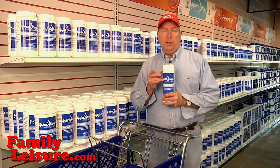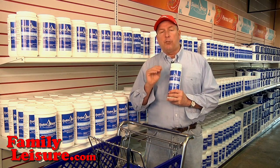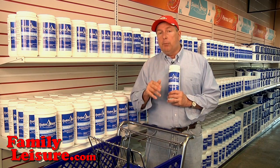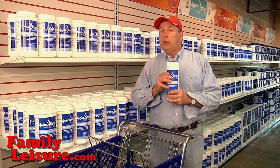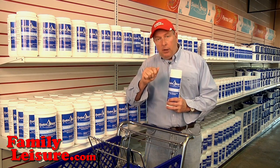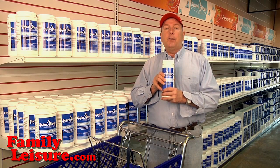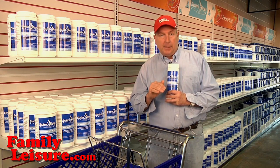Now what makes SwimClear Conditioner so special is all conditioners are difficult to get to dissolve. SwimClear is the most water-soluble conditioner on the market right now. I still recommend that you put the conditioner in a nylon stocking, tie it off, put it in a skimmer with the water flowing over it, and you'll find that the SwimClear Conditioner dissolves faster and gets into the water a little better than any other product out there.